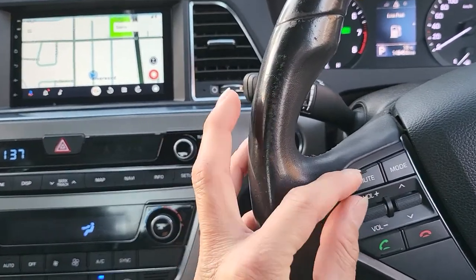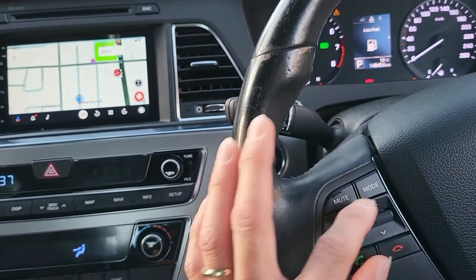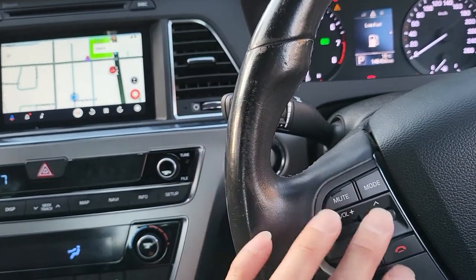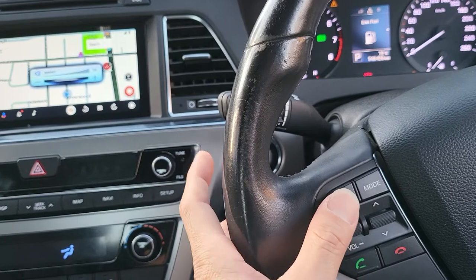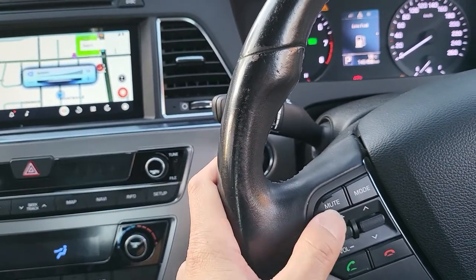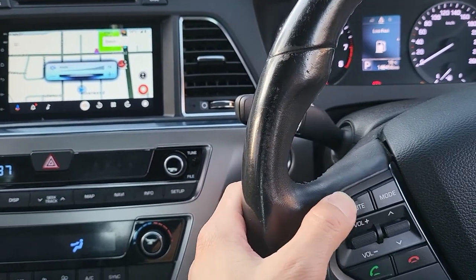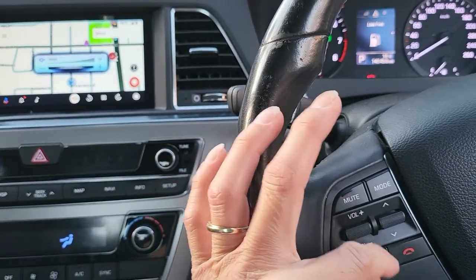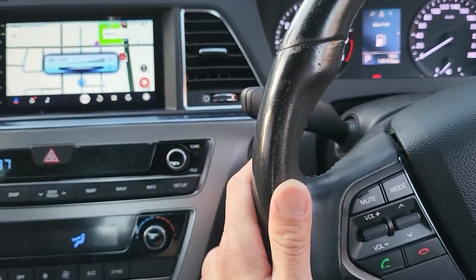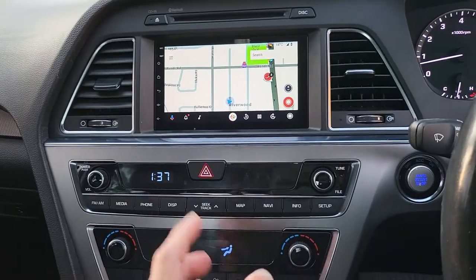On the steering wheel, all the buttons here are connected very well into the head unit and all of them are working properly as they should. If we use the volume here you will hear the system respond, and we can mute and unmute with this button — so all of those buttons work properly with the new system.